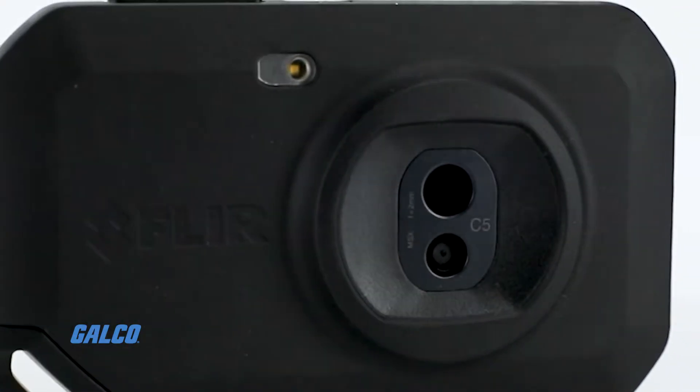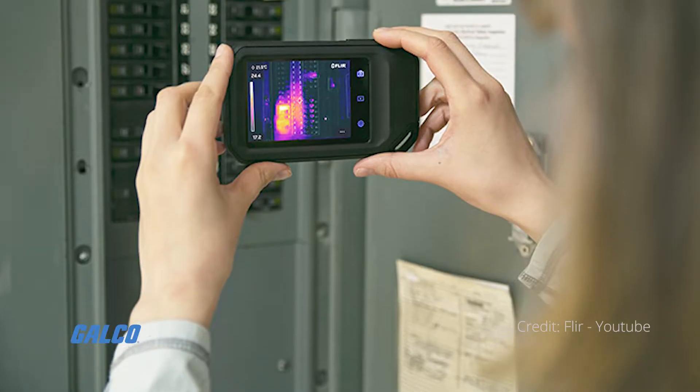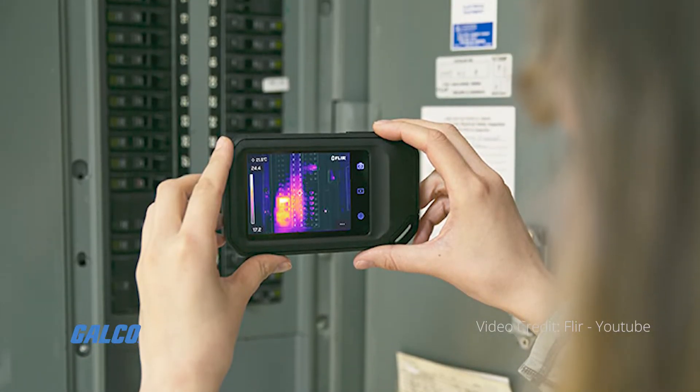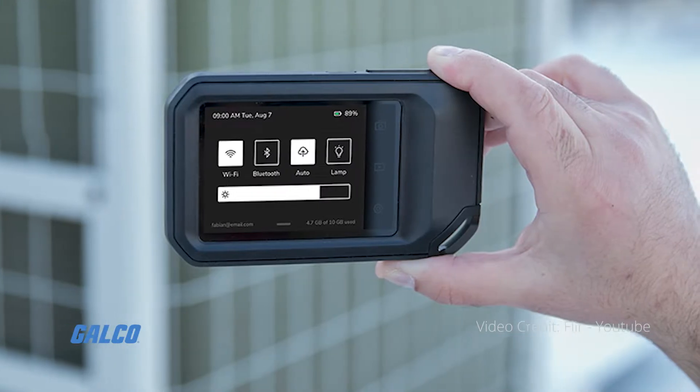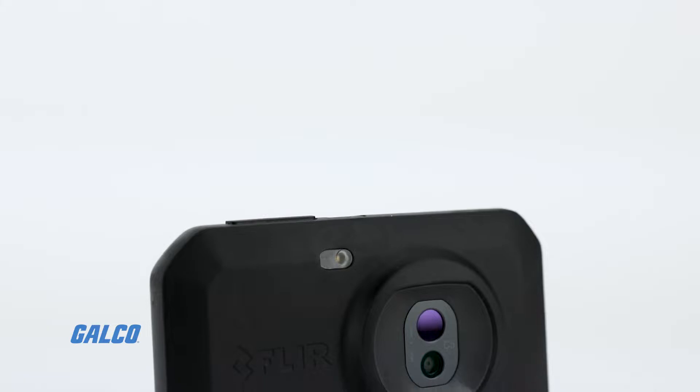The FLIR C5 Compact Thermal Camera is your go-to tool for building inspections, facility maintenance, HVAC, electrical repair, and other troubleshooting applications.